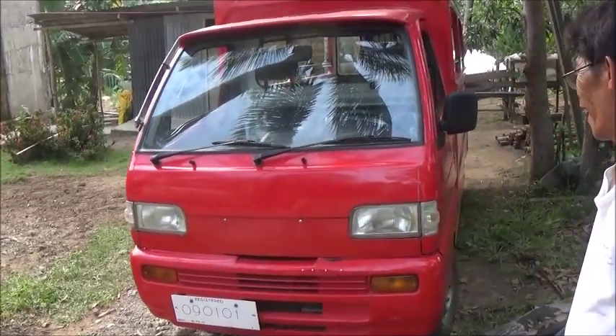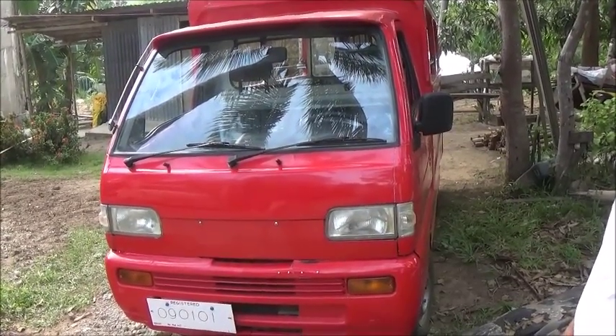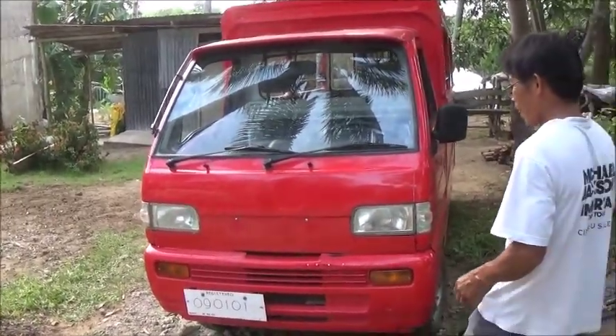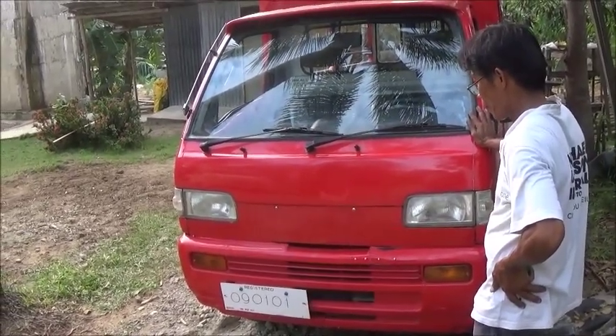That looks great. A beautiful job. Thank you Tatay for fixing that. Because what would a bumper like that cost? Like the bumper, if you wanted to get another bumper, probably five. Even if you could get one — see that's the thing. You can't just go get one off the shelf here.